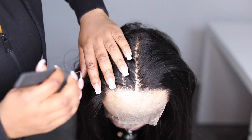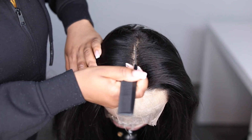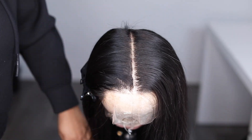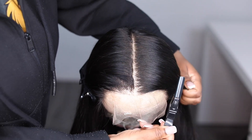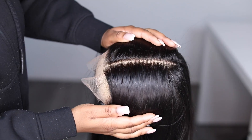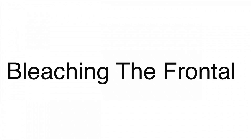The first thing we're going to do is to make sure that you have a minimum 13 by 6 frontal. This is very crucial and important, because without it you wouldn't be able to get that flat look. Once it's 13 by 6, we are ready to go.